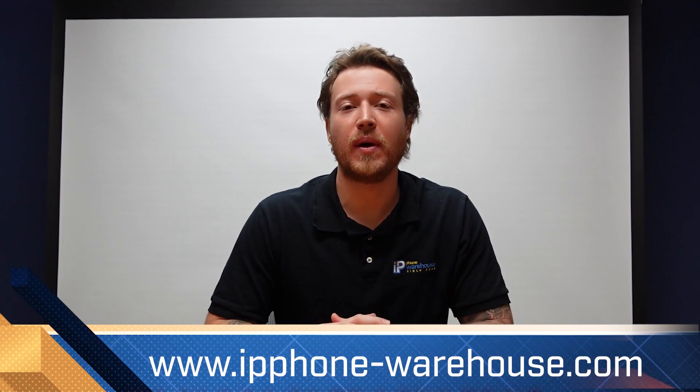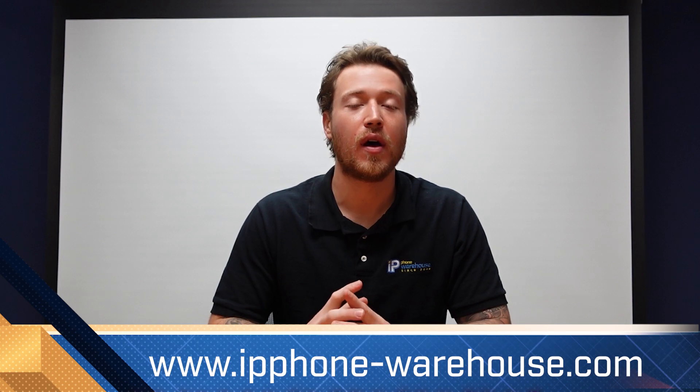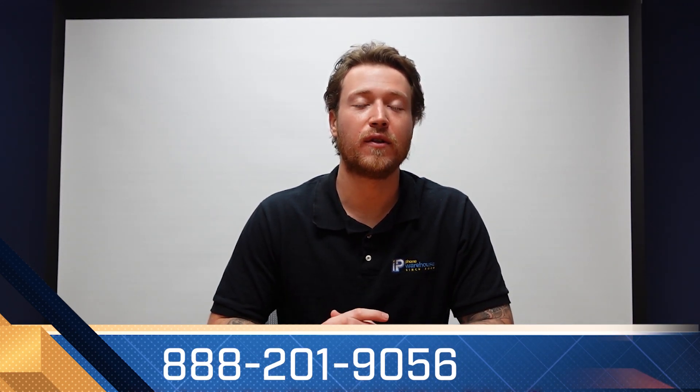The Yealink WH-66 wireless headset is a very cool and very easy to set up wireless headset. If you have any questions about the WH-66, any other headsets, or any other products we talk about in our videos, please check out our website at www.ipphone-warehouse.com, or give us a call at 888-201-9056.